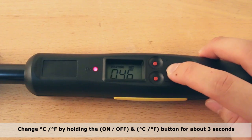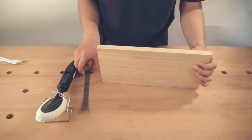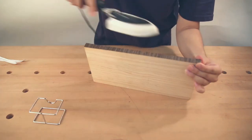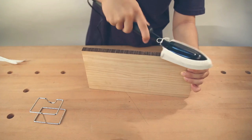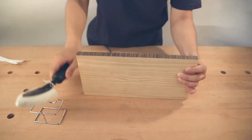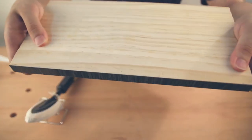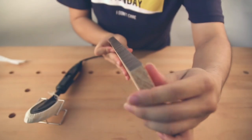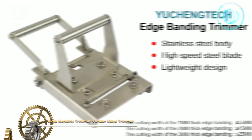You can switch between Celsius and Fahrenheit by holding the buttons for about three seconds. An ergonomically designed handle and specially designed tips for fillets, curves, and corners give easy access to tight corners. The sock protects your covering and the coating on your heat sealing iron, preventing scratching and marring of edge banding.